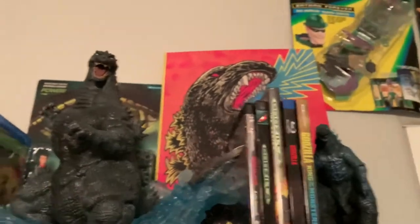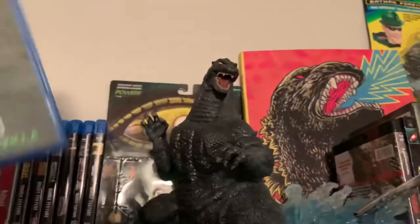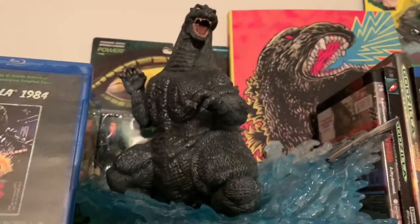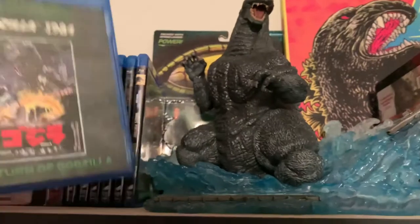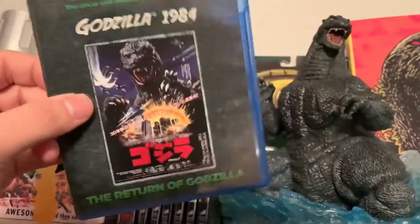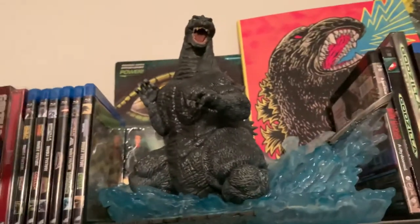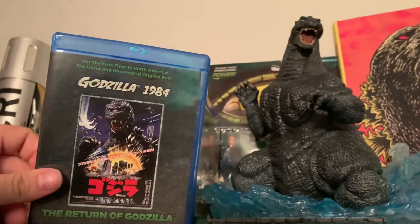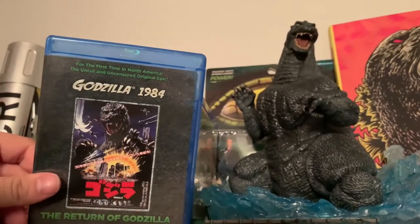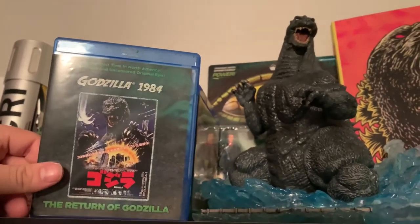Like I said, this is my Godzilla section. I'm very happy to finally have every Godzilla movie for the most part. I'm still waiting on Godzilla vs. Biollante — it's unfortunate that that's the one that's out of print, because it's going to bridge the gap for my Heisei collection, and that ain't going to happen. But yeah guys, I hope you enjoyed the video. Thanks for watching. As always, if you like what you see, hit the like button, hit the subscribe button, and I'll talk to you guys later.